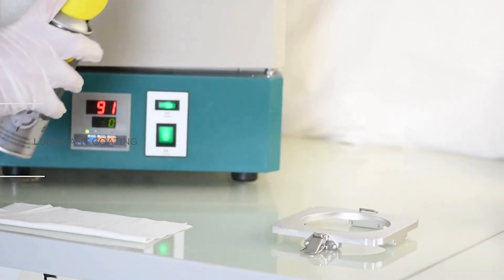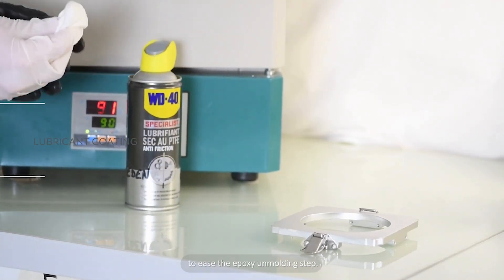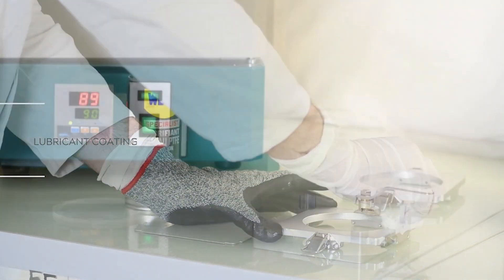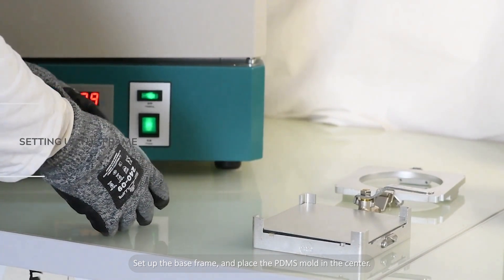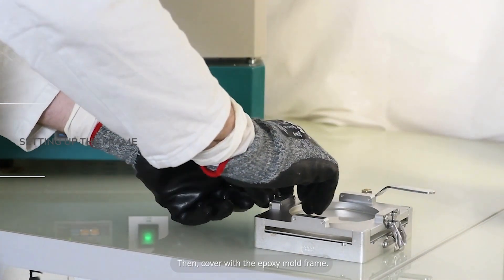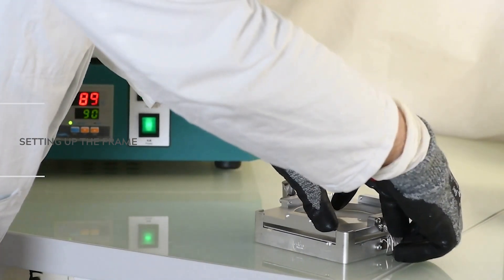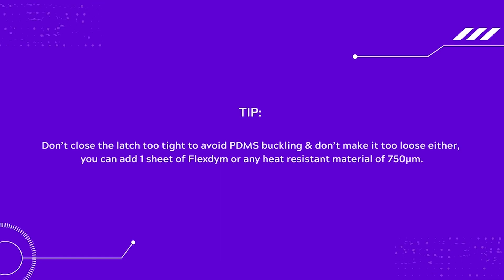It's time to prepare the epoxy mold. For that, you will need the PDMS mold. Make sure you coat the epoxy mold with an anti-adhesive spray — silicone spray — to ease the epoxy unmolding step. Remove the push-in connector from the base frame as it is not heat resistant. Set up the base frame and place the PDMS mold in the center, then cover with the epoxy mold frame. Don't close the latches too tight to avoid PDMS buckling, and don't make it too loose either.